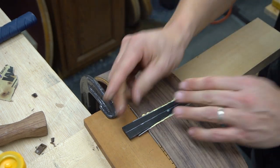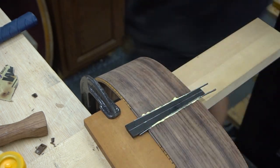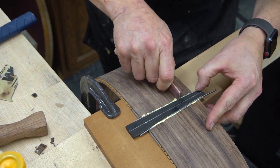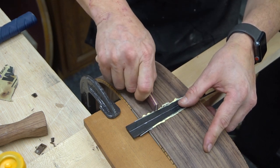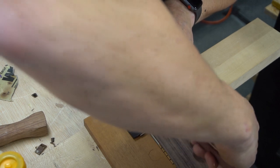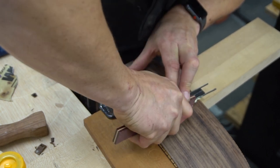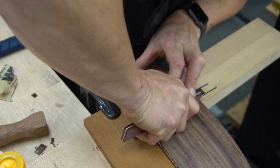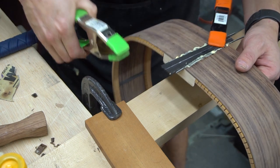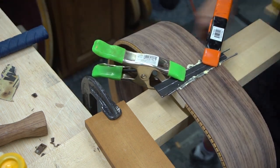The nice thing about the wedge is that if you wedge it in there nice and tight, it's pretty much self-clamping and it's not really going to move — but I'll put a couple of spring clamps on it just to make sure. After pushing the purfling down into that channel, the glue makes it want to raise up a little bit. Just make sure that purfling is seated — otherwise when we sand it, it is quite easy to sand straight through the purfling if it's sitting proud. We do not want to see that happen. That wedge is holding it in place just fine. We'll let it sit for 30 minutes or so and come back to scrape it down.